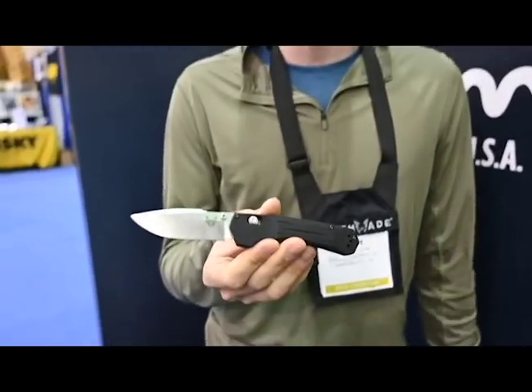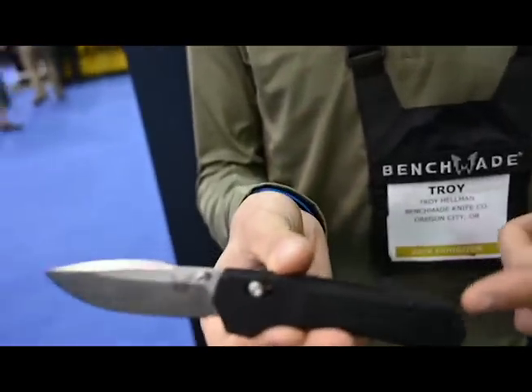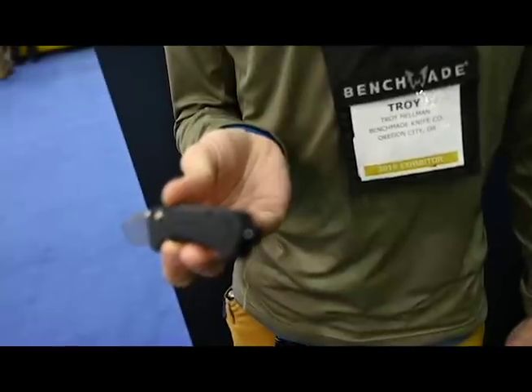Hey guys, Troy with Benchmade here at Blade Show 2019. We're talking our mid-year releases. First, from the black class, we've got our new 427 Mini Volation. This is an assisted folding knife. We've got an S30V blade, aluminum handles, and a little carbide glass punch down there at the base of the knife.